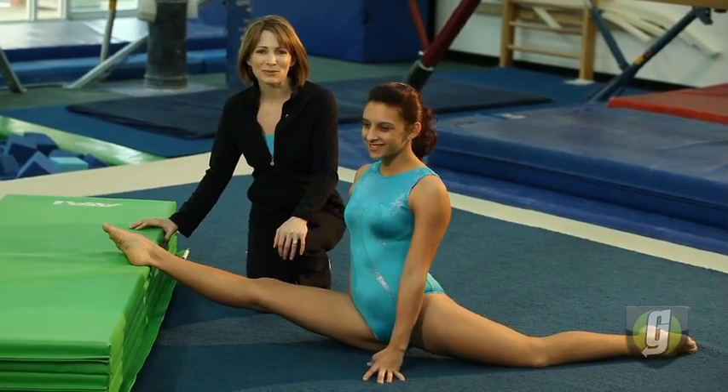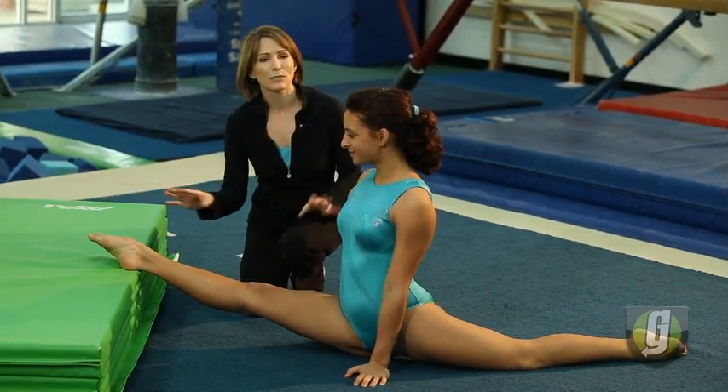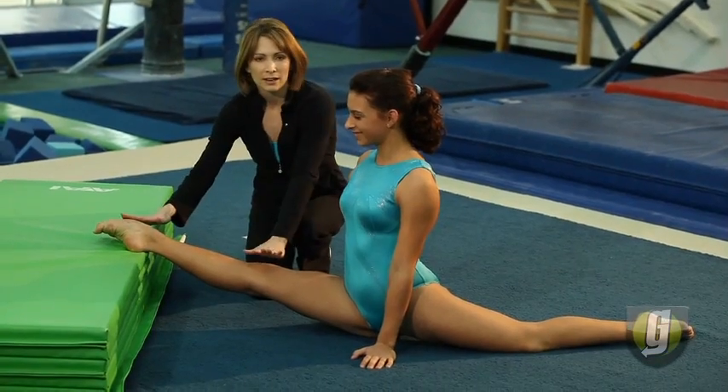This is Lauren with TNT Gymnastics and Fitness, and she's showing us a fantastic oversplay. She's so flexible — this is over 180 degrees. A lot of gymnasts go up on an 8-inch mat, and of course we want to make sure our toes are pointed and knees are straight.